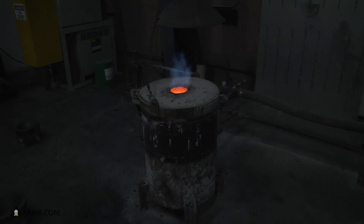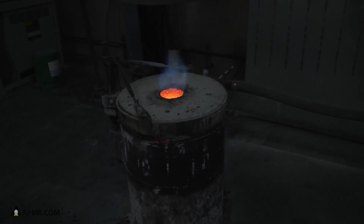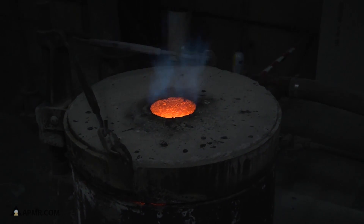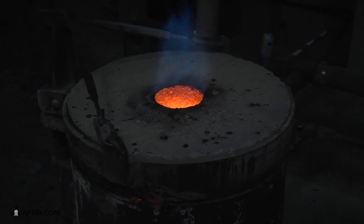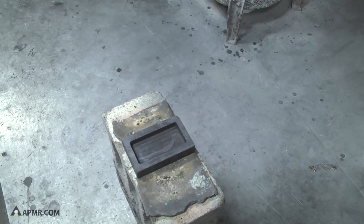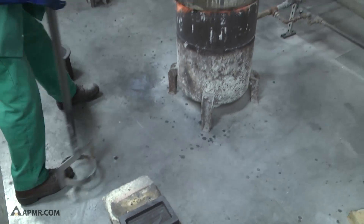This is going to take about 15 minutes for that to become completely molten and ready to pour. So this is our gold bar getting ready to be poured.